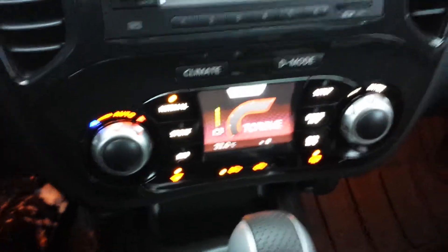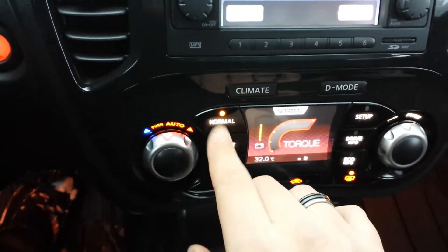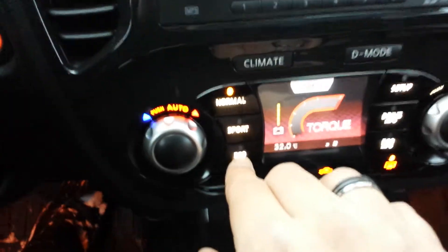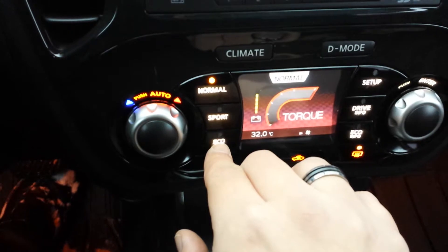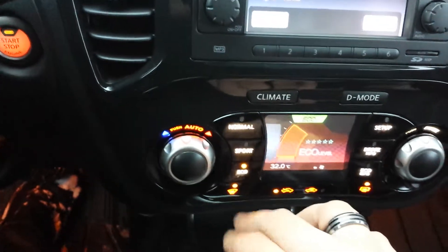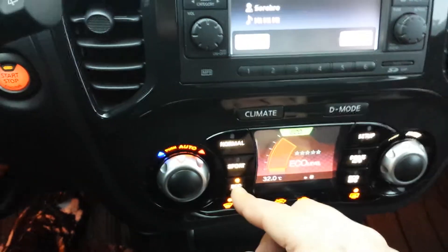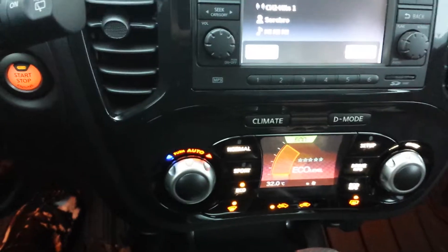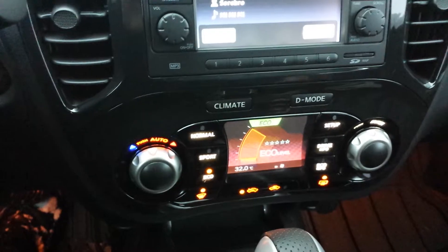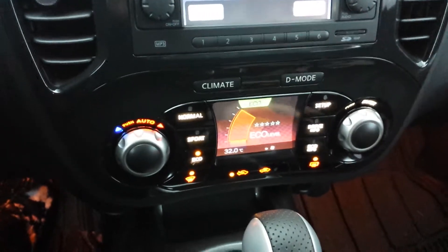Now the benefit to the D-mode function: normal mode provides the best of both worlds. You're going to get a little bit of a sporty feel and also good fuel economy. If you push the eco button while driving through town and you don't want to use too much gas, it's going to retune the engine and the transmission to use as little fuel as possible. You're going to lose some power that way, but you're going to save a lot of money in gas.